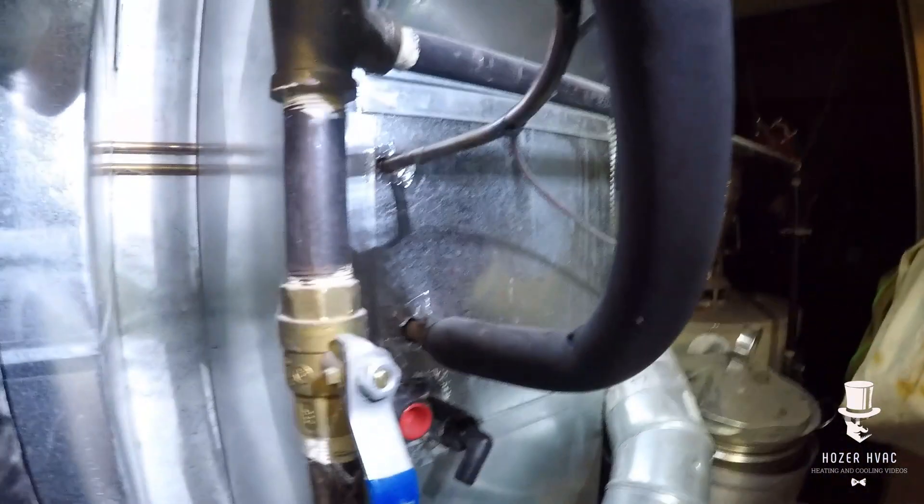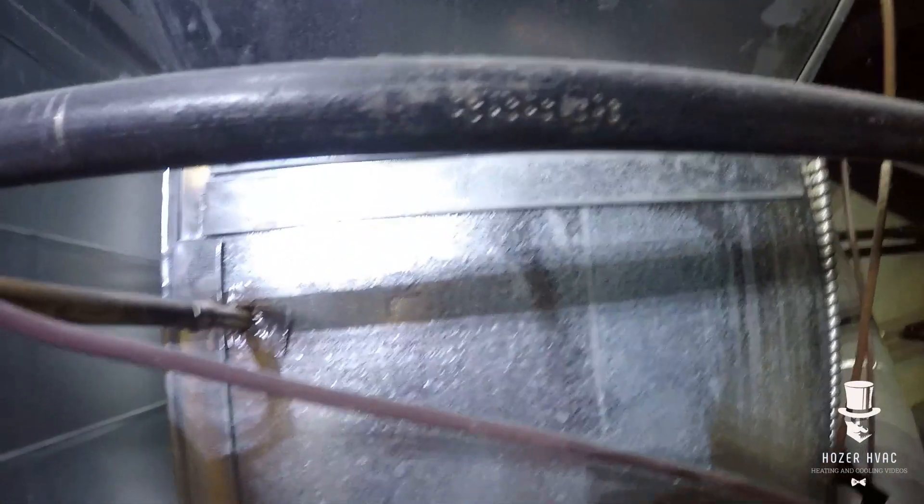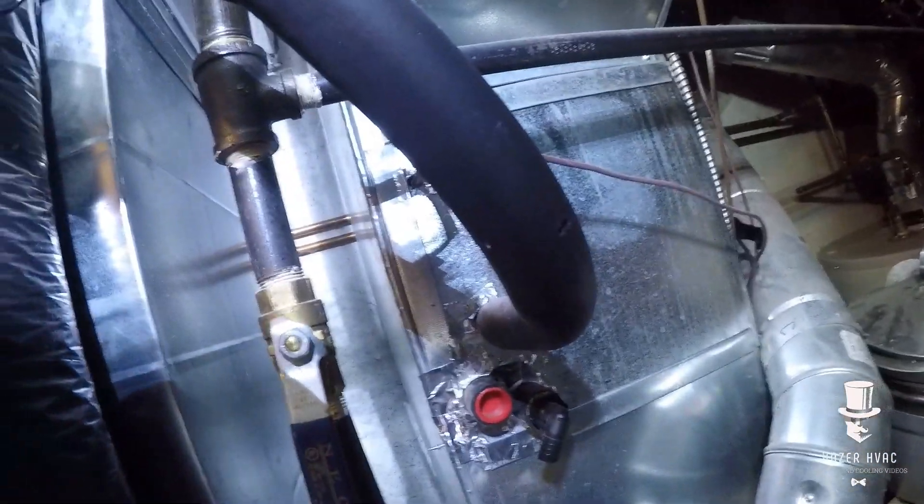Alright guys, we got an evaporator that I'm going to open up to do a leak search on. Got the H10 heating up to see what we can find. I'm just going to open this up and see what we got.